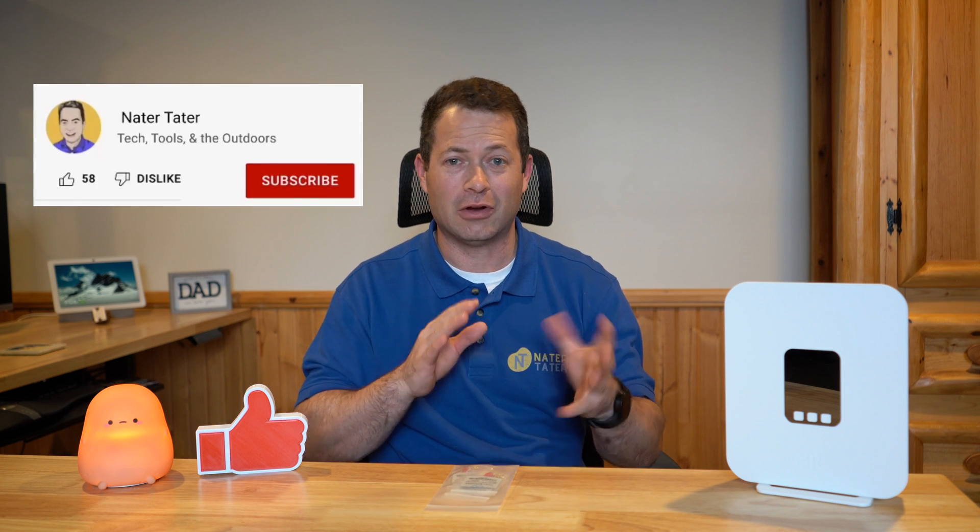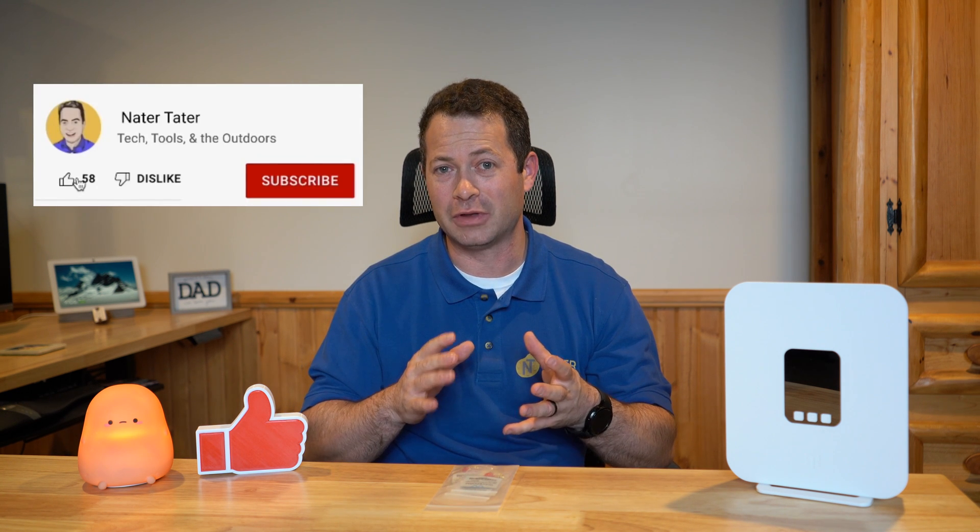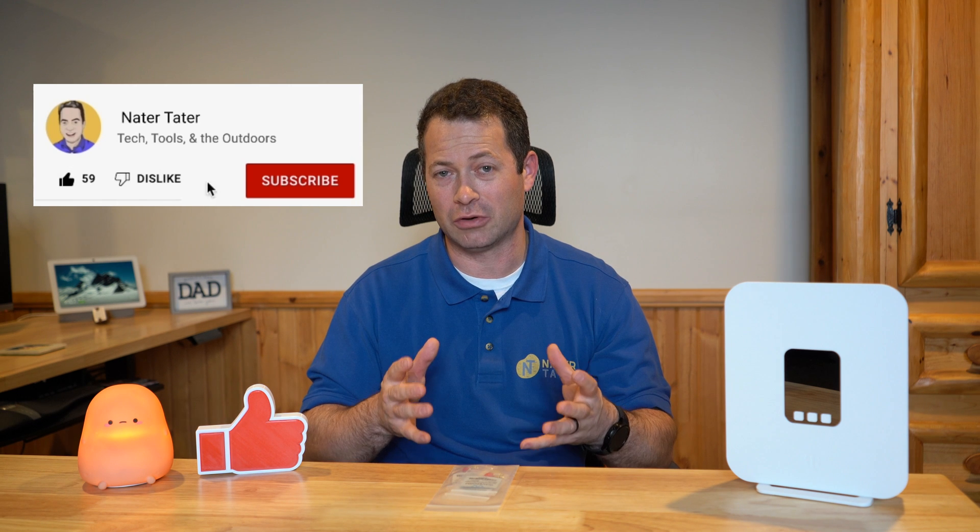Hey everyone, this is Nate and this is the Nater Tater channel. Today I'm going to show you how I have my external antennas set up in my house and how I got them through the wall, what kind of box or connector I use, and also some other details about things to watch out for when you install them in your house.